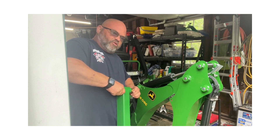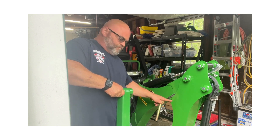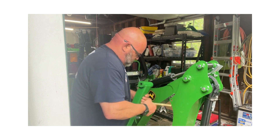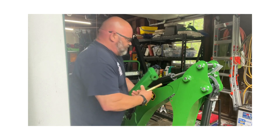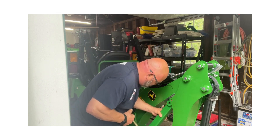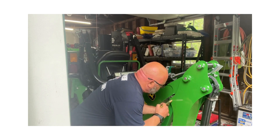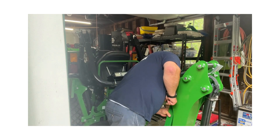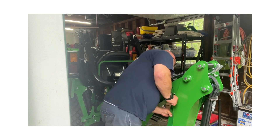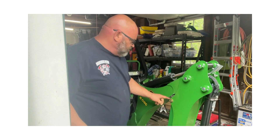Right now what we're going to do is in the factory hole, we're going to install this piece here. I want to put it on this side because that's the side I would get off. There are two flat washers — one goes on each side.